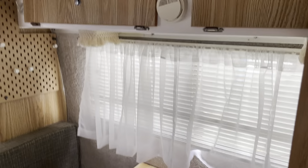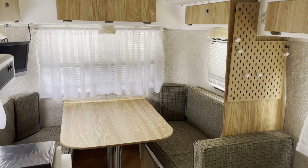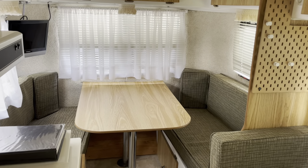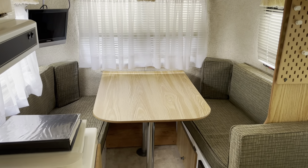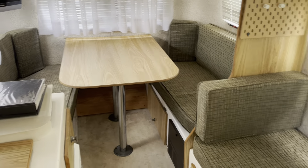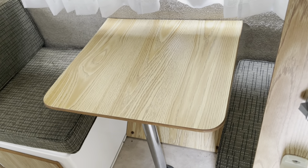Hey Rebecca, this is Rich. This is the inside of the casita — you see it looks different from the pictures only because we unmade the bed and took all the covers out, so if anybody wanted to see behind the cushions and see everything was there, it would be easier to do.